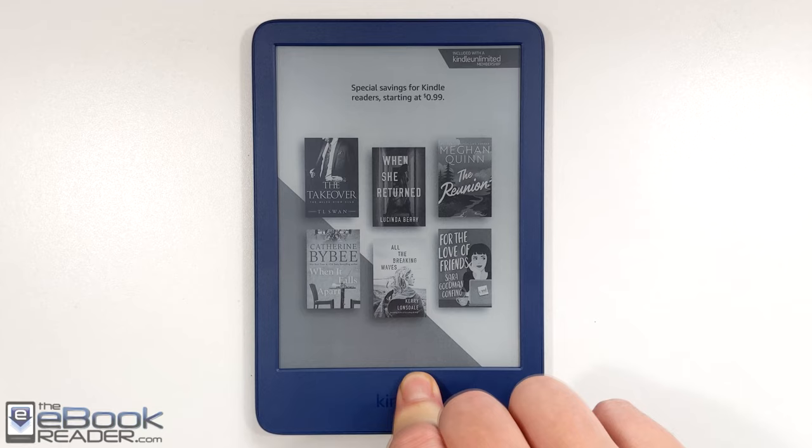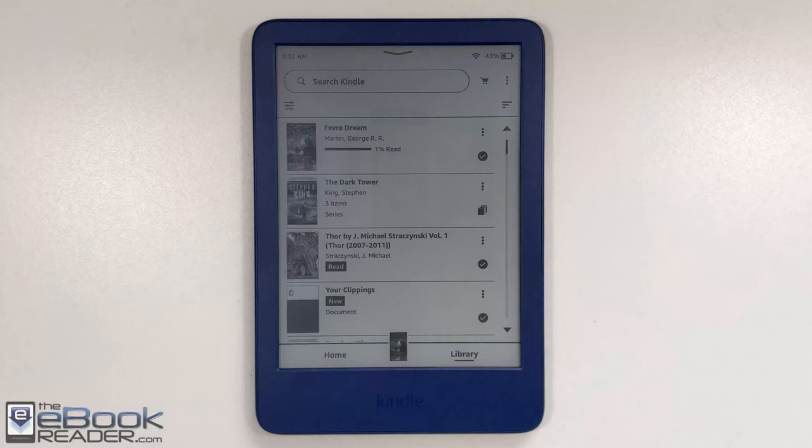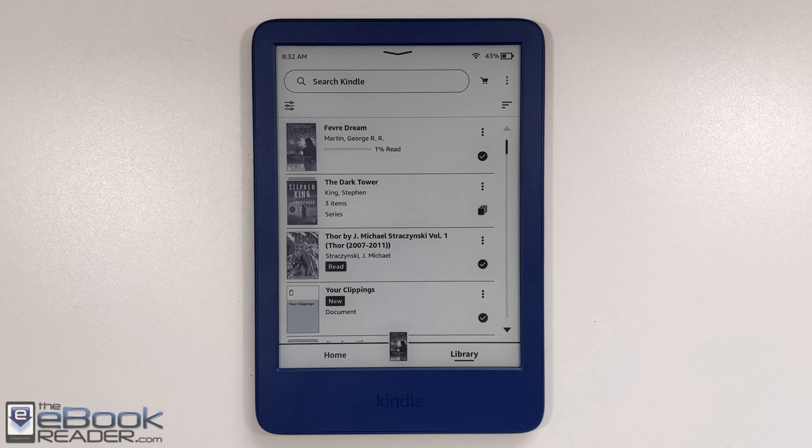First thing, straight off the bat: if you get the $99 version, it'll have ads so you have to swipe the screen to turn it on. If you have the ad-free version, it'll just show your most recently read book cover on the screen, and you don't have to swipe to turn it on.